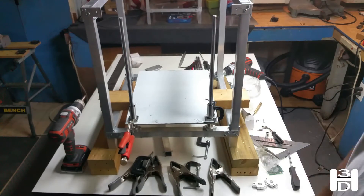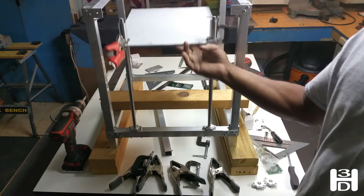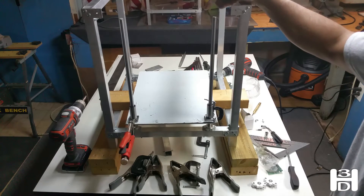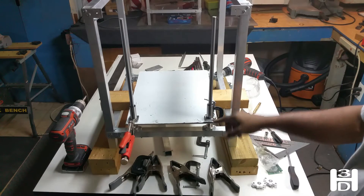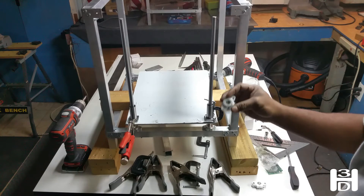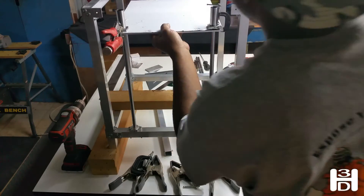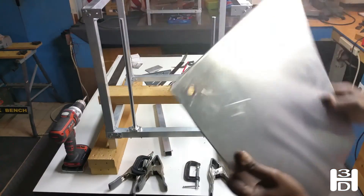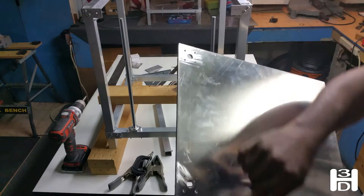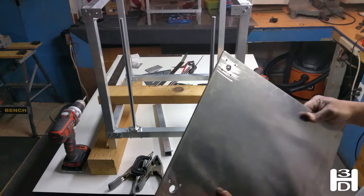Smaller clamps work better. That's what we want — free movement. And once we get this bolted down to the bottom, we'll finally bolt the SHF12s to the top crossmember. Once done, screw holes, rod hole — the bearing can fit right on these spots.